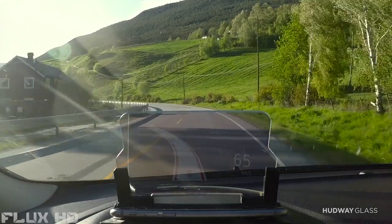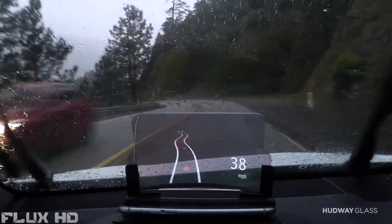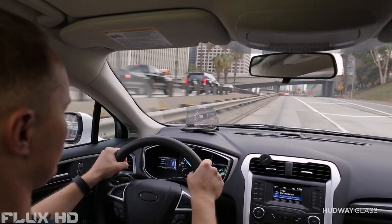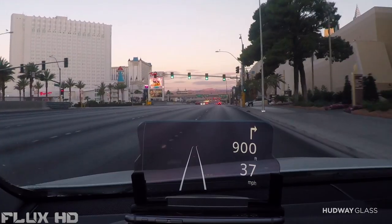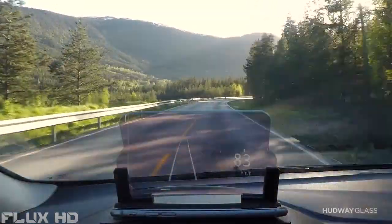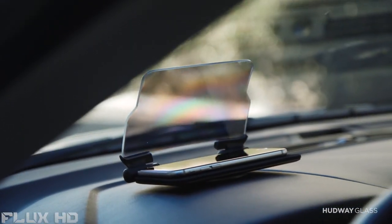Imagine you already have a head-up display in your car — all you need is just an accessory for your smartphone. Imagine all navigation information is in front of your eyes all the time. Imagine music control, conference calls, or catching up with your robot friend Siri. There are no limits. You can use any app on any smartphone that supports head-up display mode. There's no need to take your hands off the wheel or your eyes off the road. It's a safer and more comfortable ride.